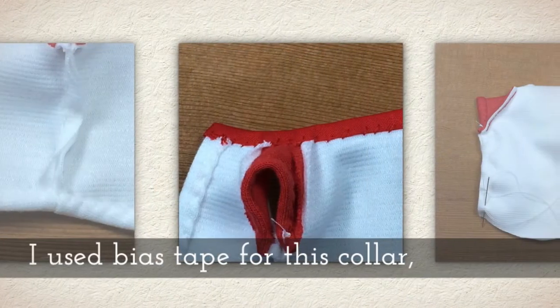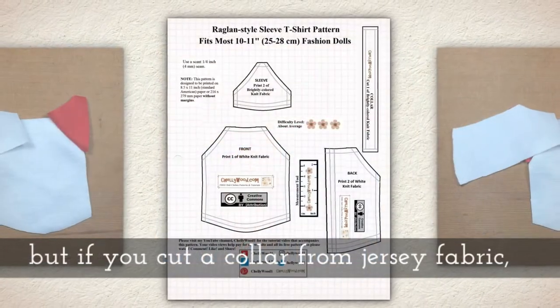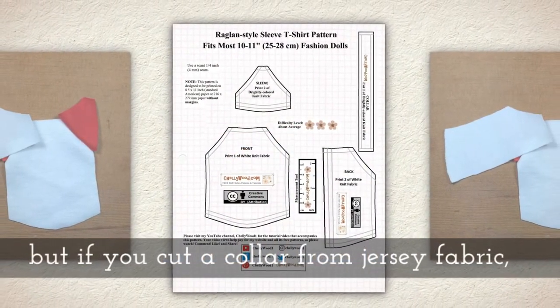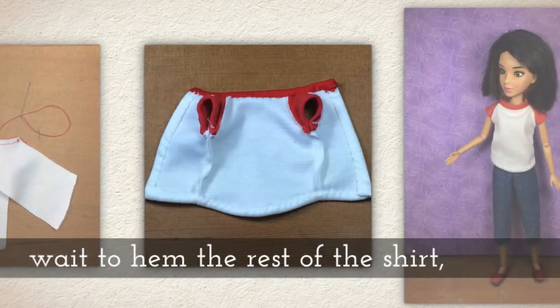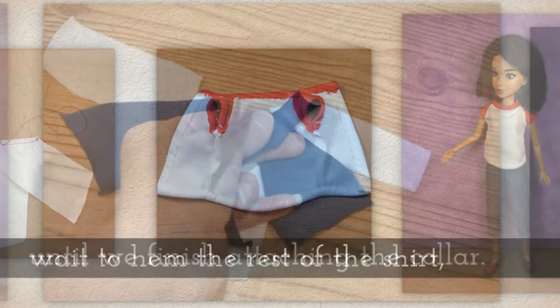Notice what it says in purple at the top. I used bias tape for this collar, but if you cut a collar from jersey fabric, you'll want to wait to hem the rest of the shirt until after we're done with the collar.